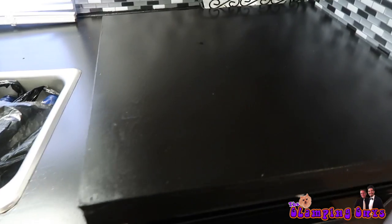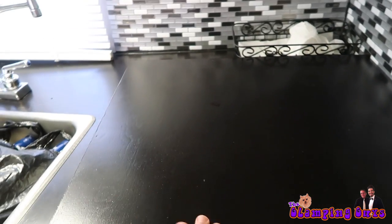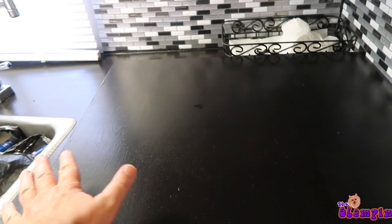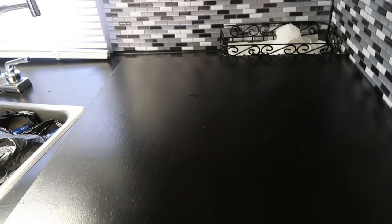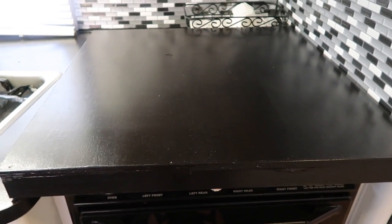Over here is the stove. Todd made this great stove top cover and we just use it for extra countertop space. I'll usually lay an old towel or something here and use it to put dishes on to dry out. We also use it for prepping, for making drinks, but it's really come in handy because we never really use the stove — only one time when it was raining did we use the stove because we couldn't grill outside.